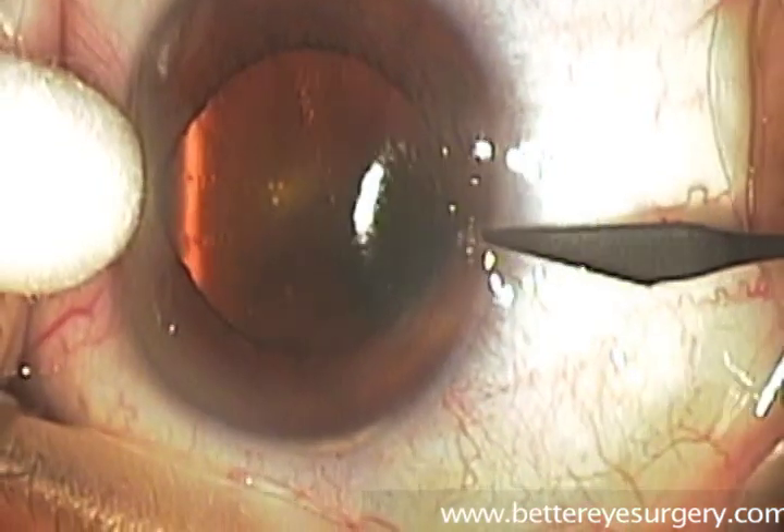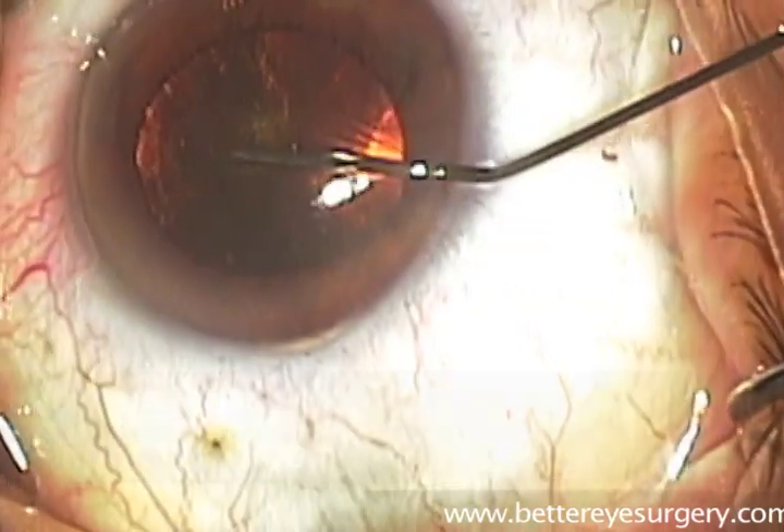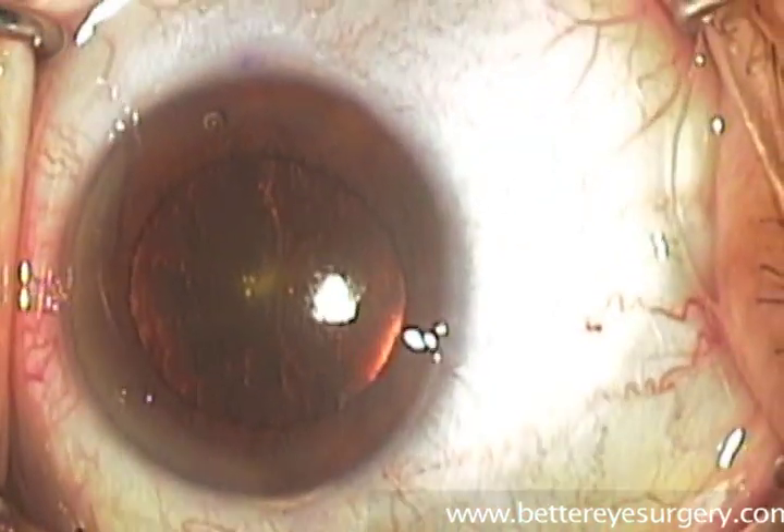Cataract surgery begins with a small incision, usually to the surgeon's left, through which a gel-like material called viscoelastic is placed inside the eye.